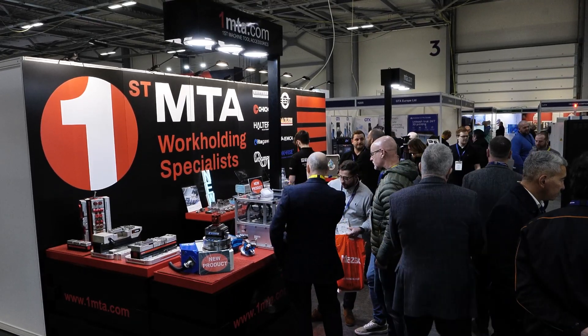What is one of the biggest problems with automation? Well, that is making sure that every part at the end of the day is to tolerance. I'm here with Steve at The First MTA to find out how they have brought a brand new solution to market. So Steve, what solution have you brought and can you talk us through it?